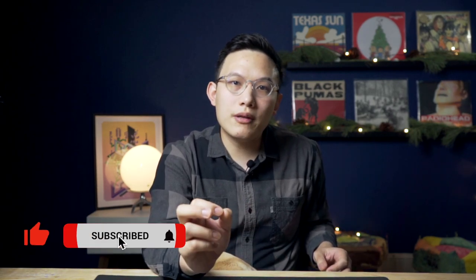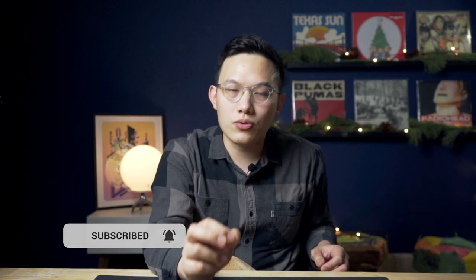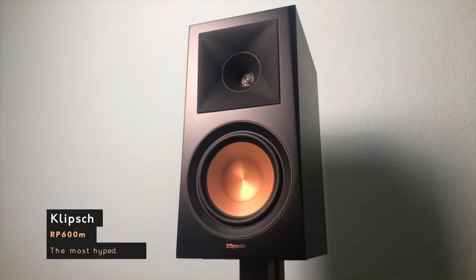The RP600M is one of the most hyped speakers of 2019. In my opinion, it does live up to the hype, but you do need to like the sound character of horn speakers to live with it. For around $440, sometimes even less than $400 if you're lucky with a refurbished deal, this is such an amazing product that deserves a listen. The full system with the RP600M might land at around $700 to $800. If you like the sound, there is no reason to pass it.